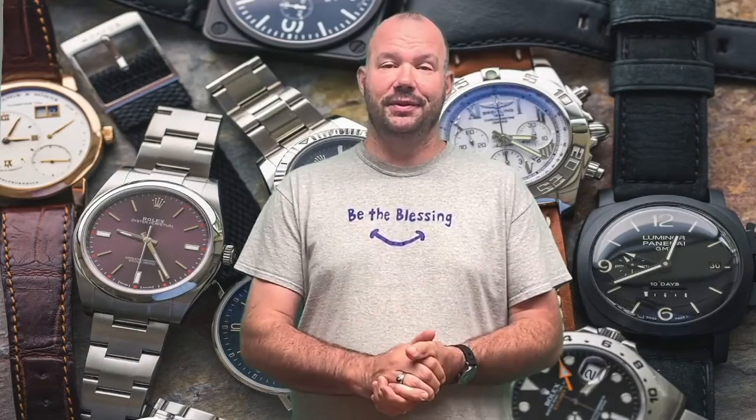Hello my friends, welcome back to another Merli on Time. This is just a very quick thank you video to a friend of mine that I have met in this journey of being a YouTuber and collecting and reviewing watches.